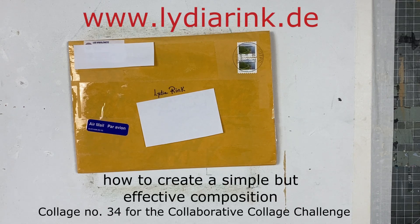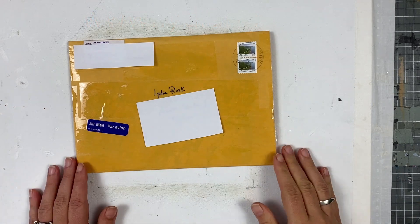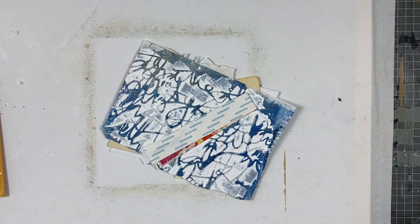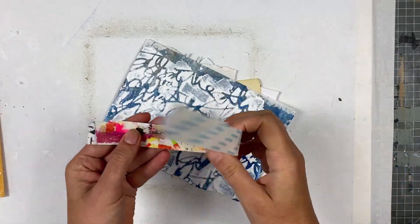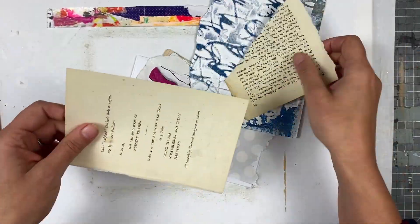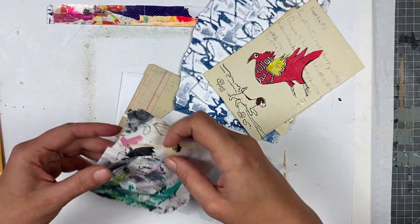Hi everyone! Welcome back to another week with another collage for the Collaborative Collage Challenge. This is collage number 34 and it's always so exciting to open a new envelope with collage material. So let's get started!